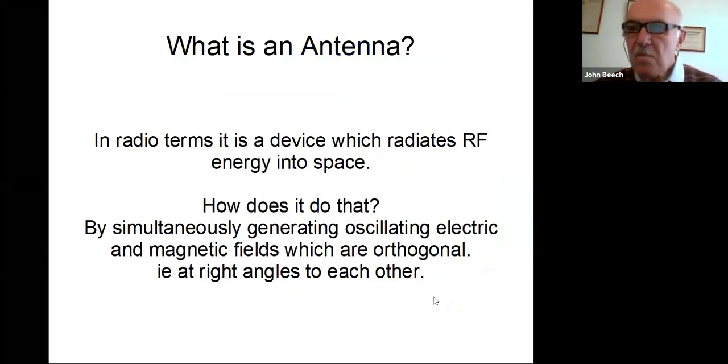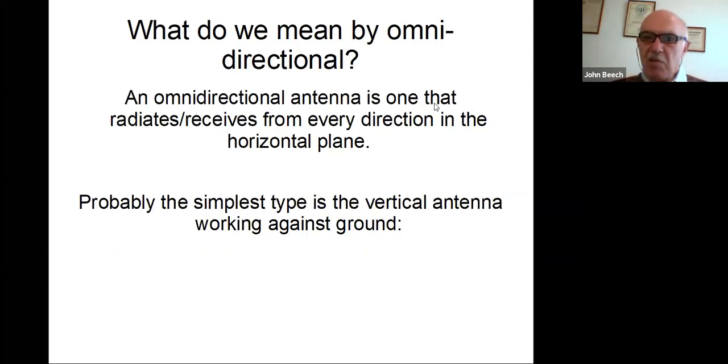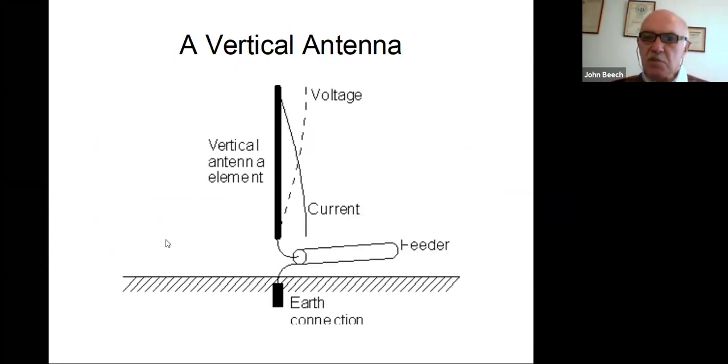So what is an antenna? In radio terms, it's a device which radiates RF energy into space. It simultaneously generates oscillating electric and magnetic fields which are orthogonal, i.e. at right angles to each other. And what do we mean by omni-directional? An omni-directional antenna is one that radiates or receives from every direction in the horizontal plane, and probably the simplest type is the vertical antenna working against ground, such as the one in the diagram.